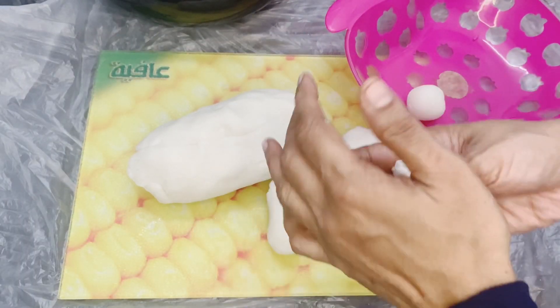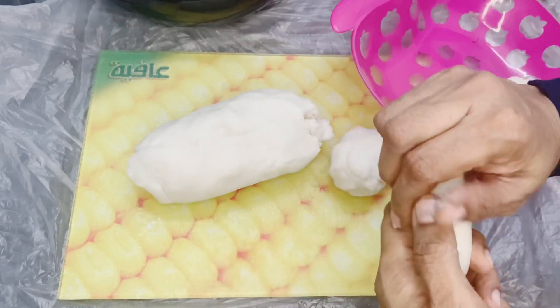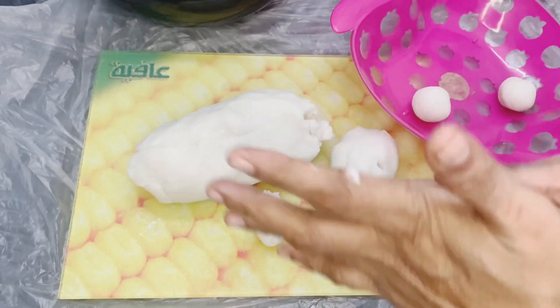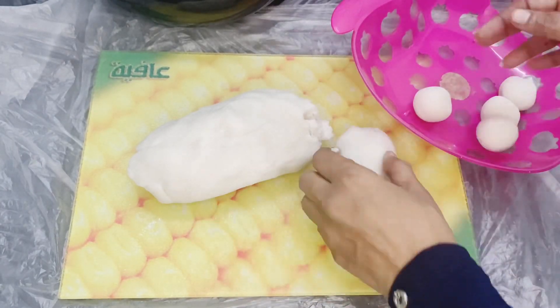Celery is going to take a very long time. We will be able to get a little bit of celery.